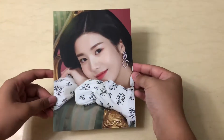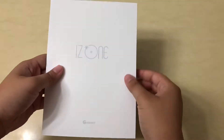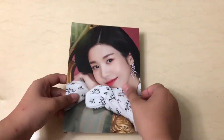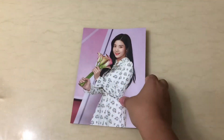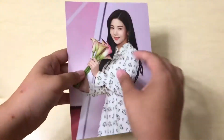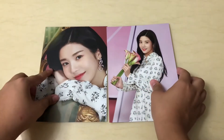So this is like the very, very big postcard, and this is the back. And the front. And then we have another one — that's all, so two of these.